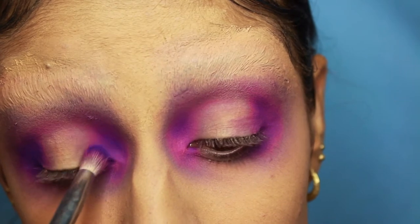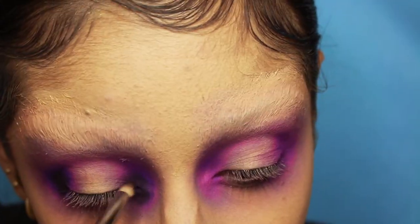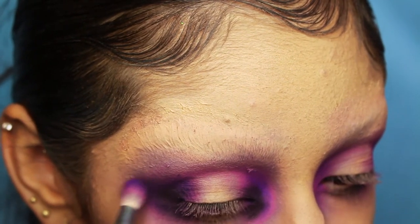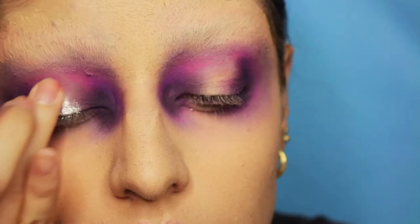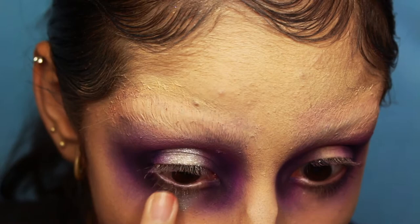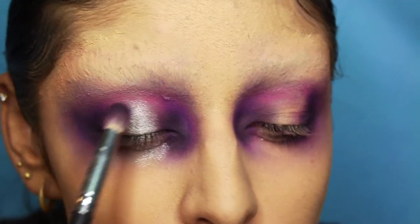The darker you go, the more centered and deeply you want to put in that color. I'm using just a pencil brush and a blending brush, blending out the colors until I get the gradient I want. I'm gonna take a cream color — you don't have to use it, you can just use glitter or something — but this is easy to remove, so I'm just gonna pat a shiny silver glitter in the center of the eye to really get that halo effect going.